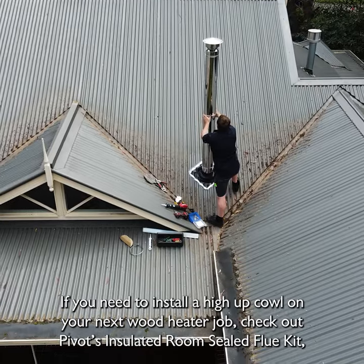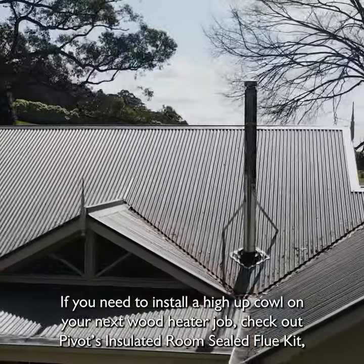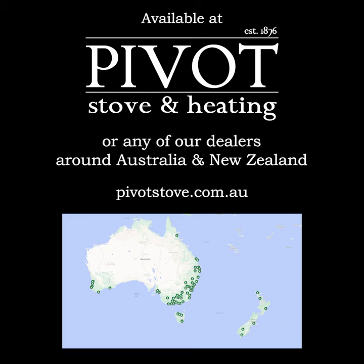If you need to install a cowl up nice and high on your next wood heater job, check out Pivot's insulated room seal flue kit, available at your local wood heater supplier now.